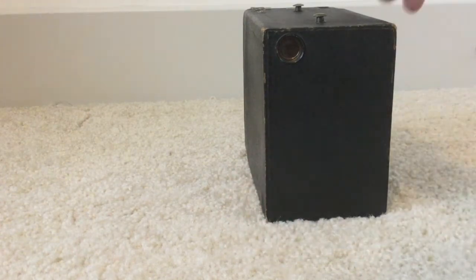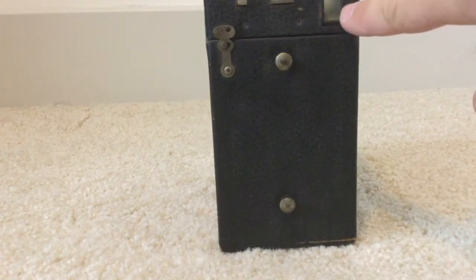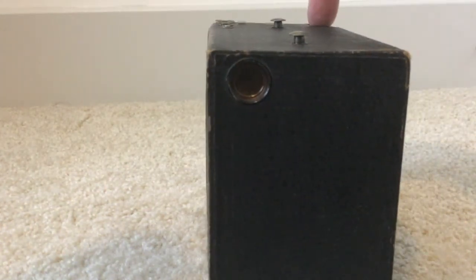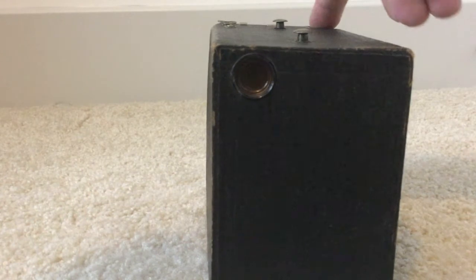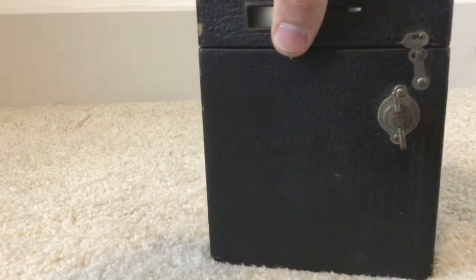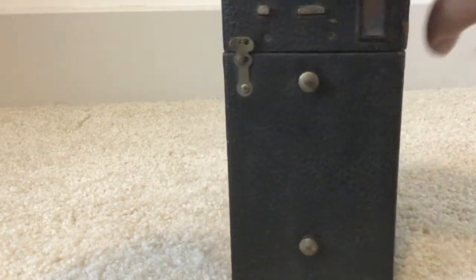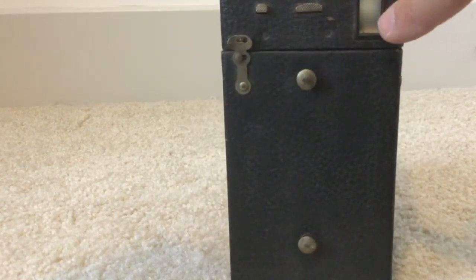This camera is very nice because the viewfinder is very easy to see. This is the top of the camera — you would hold it at waist level and look down into the viewfinder to frame your photo. There are two viewfinders: one on the top for horizontal photos and one on the side, so you look in one or the other to frame your shot.